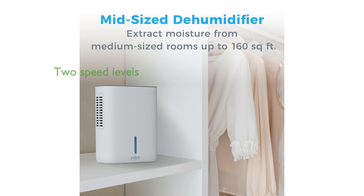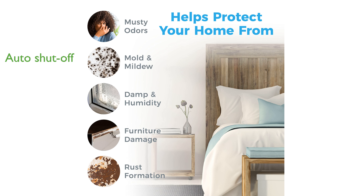With two convenient speed levels, this dehumidifier can effectively extract up to 500 milliliters of water from the air per day. The Intelligent Auto Shutoff feature conserves energy and prevents overflowing by automatically turning off when the water tank is full.